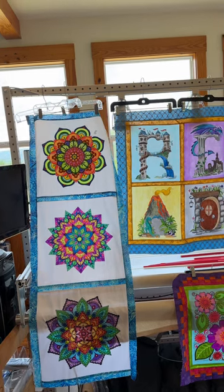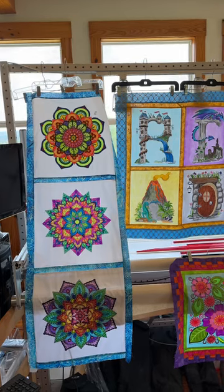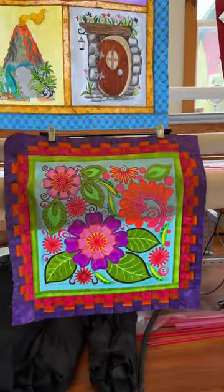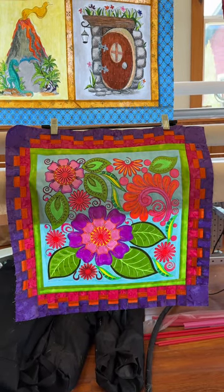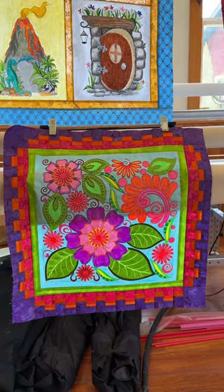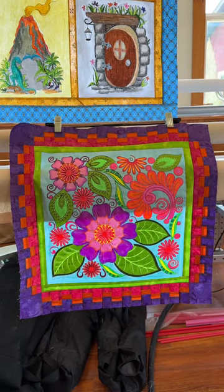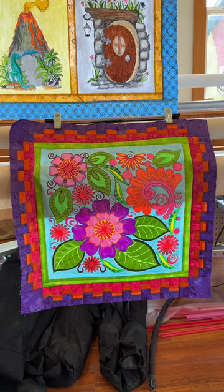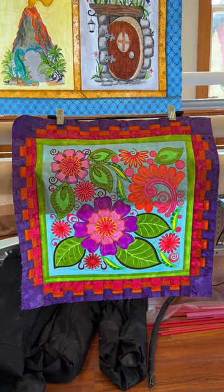Their theme this year is Peace, Love, and Flower Power, and frankly, what better way could you go than one of the very first ones I've created here? This is a pattern from Bit Orange — it's actually a long arm pattern, but I've done it as a small block, and this is my contribution to Flower Power. I love this one, and I'm going to talk about some of the new products I used to color it here in a minute.